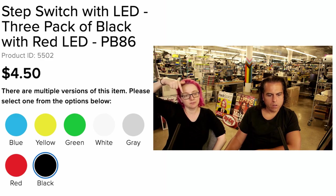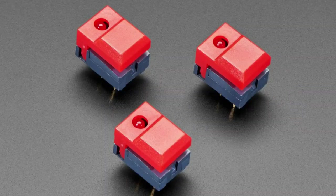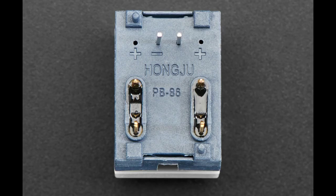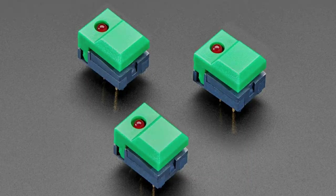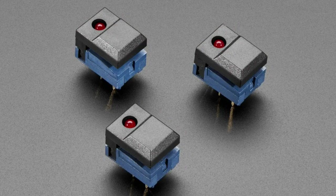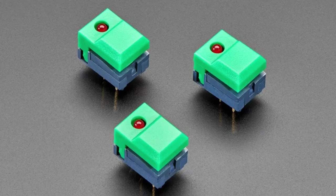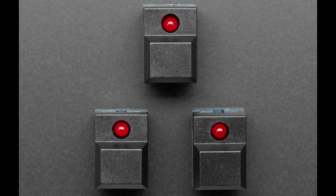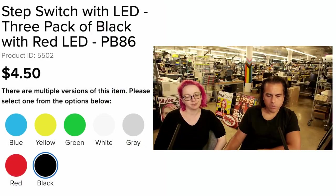A little follow-up from last week: we've got more colors of these step switches, like the TR-808 style. They have a single-pole double-throw switch with a beautiful clicky feel, and we've got multiple colors with a red LED. Often used in step sequencers in the 80s, but great for projects today. They work in perf board on a 0.1-inch boundary but are not easily breadboarded — best used on a gridded proto board where you can free-wire them. Very clicky — check out the page.